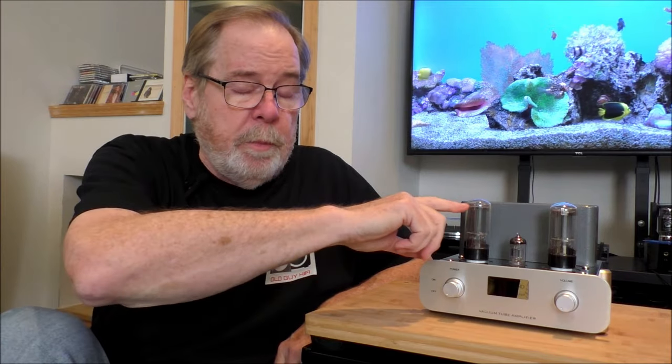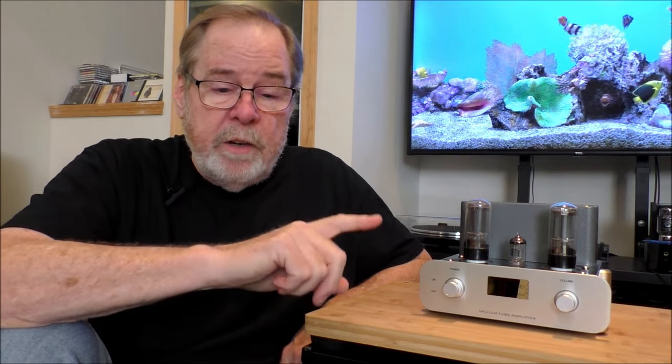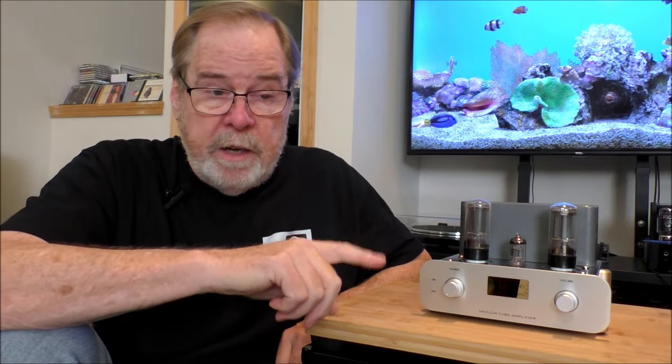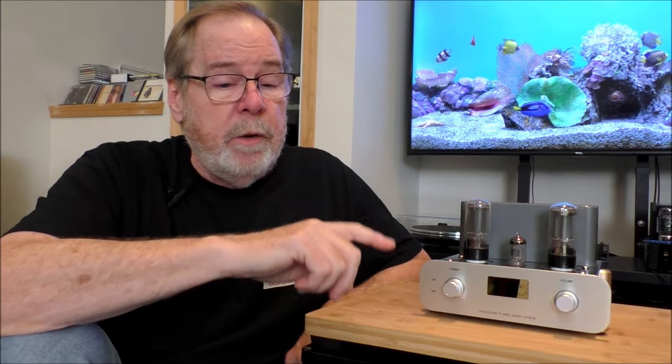You can roll tubes on this all day long. For output tubes to replace the 6L6s, you can use 6P3Ps, EL34s, 6550s, or KT66s. For the preamp tubes, you can use 6N1s through 6H1s and their variations, or ECC85s, which are really common and easy to get. It uses a 150-watt power transformer but a 15-watt linear output transformer.